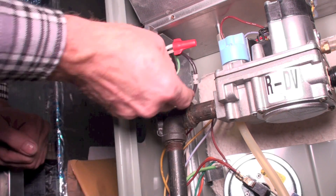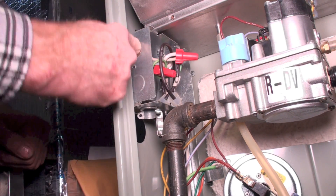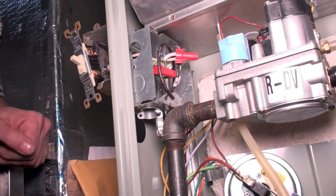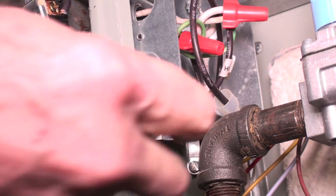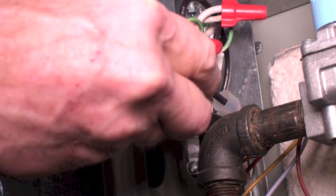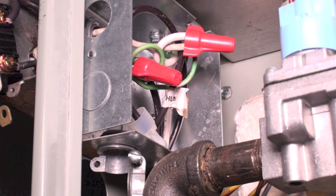The black wire we do switch, and the black wire is really kind of hard to see here. The black wire is coming from here and it goes straight out and comes over to here. The black wire comes from inside there, comes to here, and then goes through the switch and out to the power source.